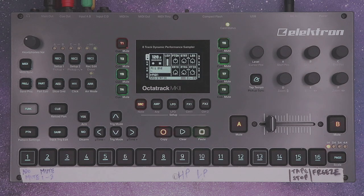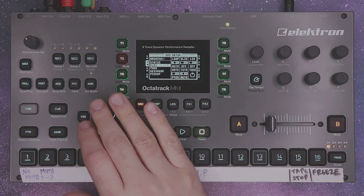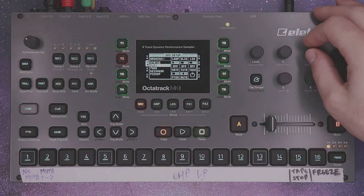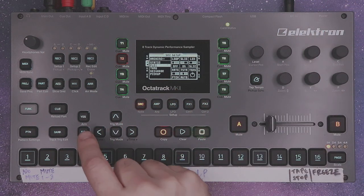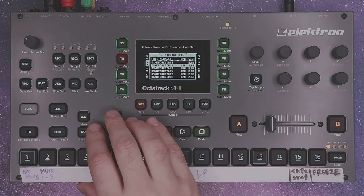The way we're going to do this is we're going to use a static and a flex track. So pick the track you want to be the flex track. Set loop to off and slice to on. Then choose the correct recording buffer, which would be buffer 2 for me.